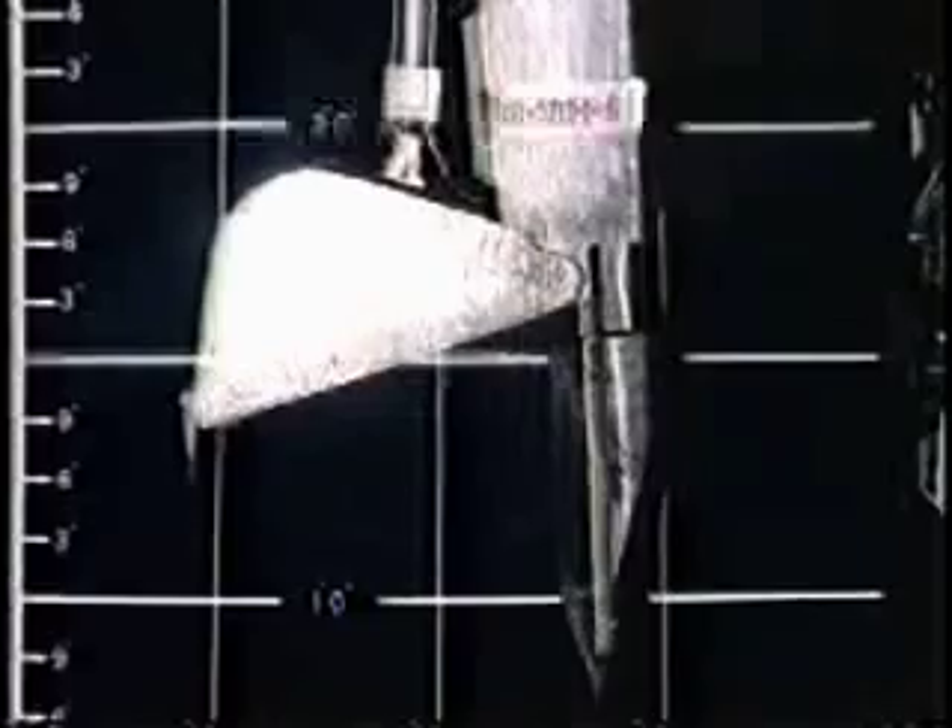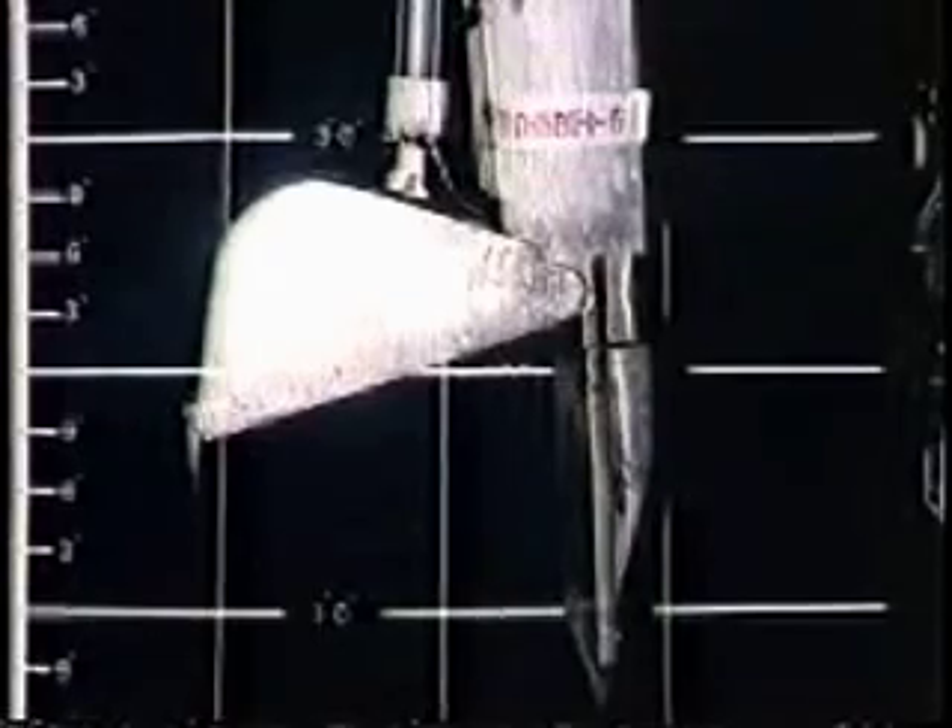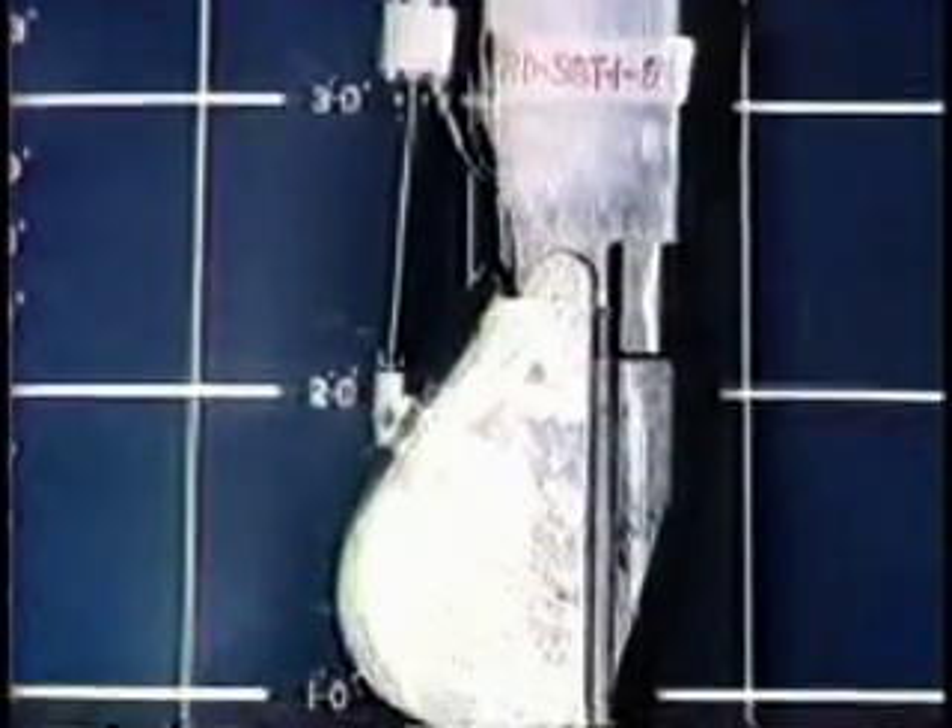As defueling progressed, the rubble and loose debris were removed using a tool called the spade bucket. The spade dug into the rubble and the bucket was then closed on the rubble to lift it into the canister. A hard layer discovered earlier by probing with a pointed rod was reached, and defuelers found that their hand-operated tools could not break through the solid mass. In addition, a wall of solid material was discovered around the periphery of the core. In July 1986, after most of the loose debris had been removed, the core stratification sampling project, better known as core bore, was begun.